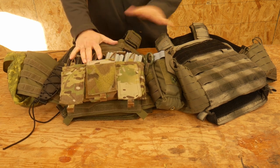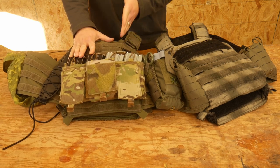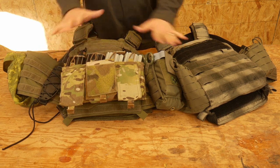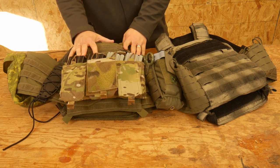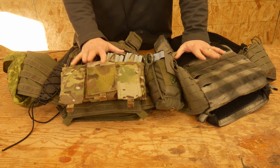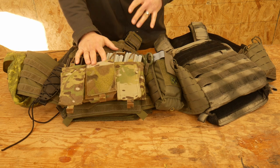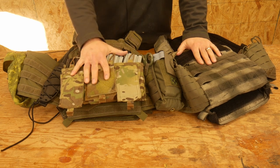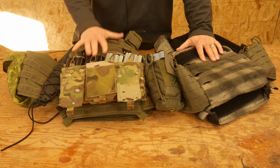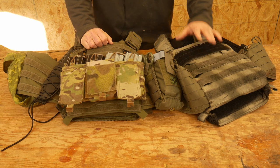As part of your Minuteman kit, you should have some kind of body armor. Earlier in the series, we discussed having a gear system and making sure all of your pieces are compatible. I have two plate carriers currently set up. One of them is not really set up at all, but you could realistically get away with one — I just happen to have two, so I keep two set up.